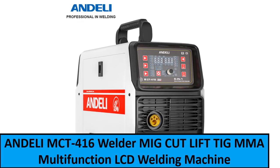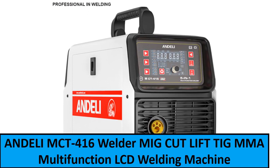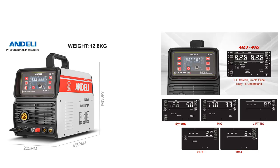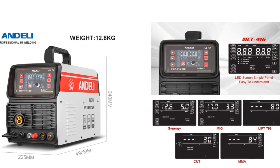At number one: ANDELI MCT-416 Welder, MIG CUT LIFT TIG MMA Multifunction LCD Welding Machine, Synergy MIG, gasless and gas welds, and non-HF plasma cutter.